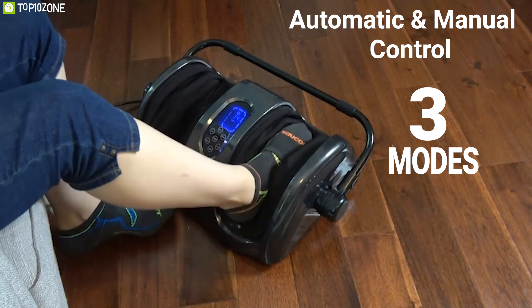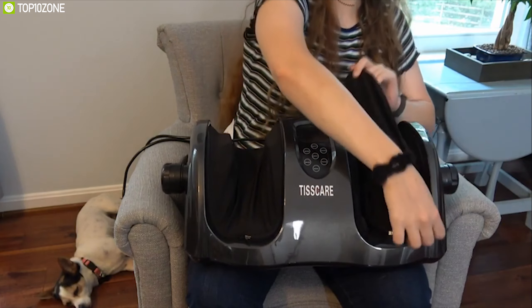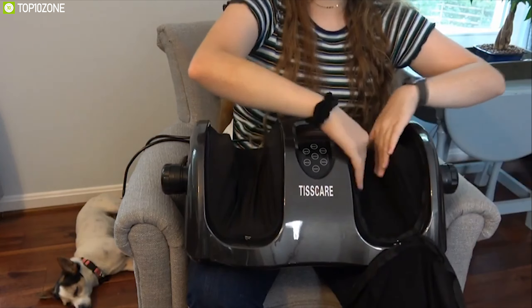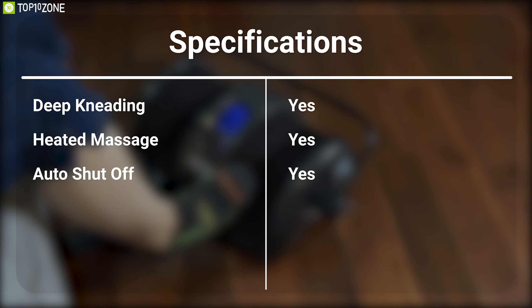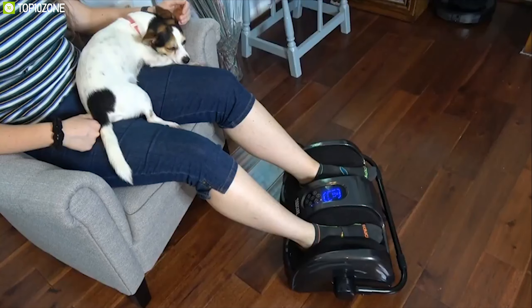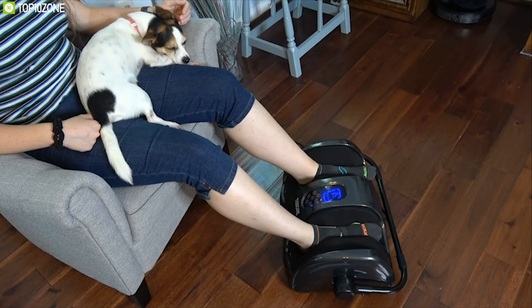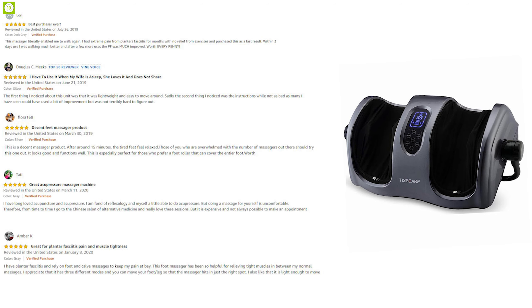It is equipped with a timer function programmed with a 15-minute auto shut-off to ensure safety. It comes with automatic and manual control, allowing you to select from three modes and customize your massage experience. Its foot cover is detachable and washable, allowing you to keep it clean and hygienic at all times.